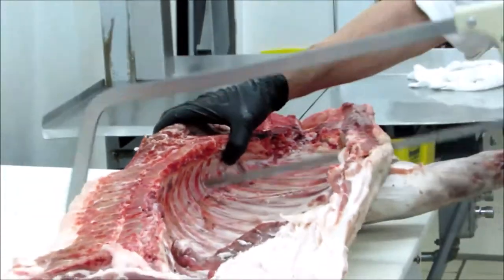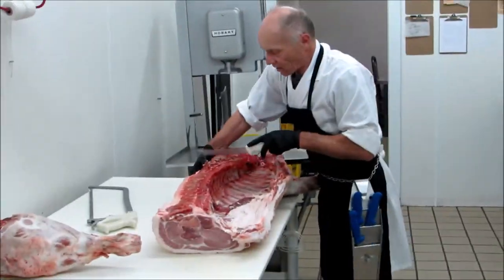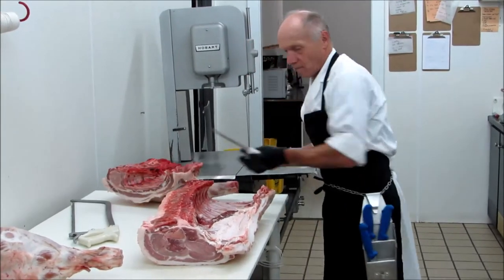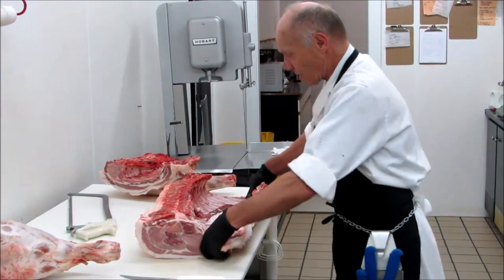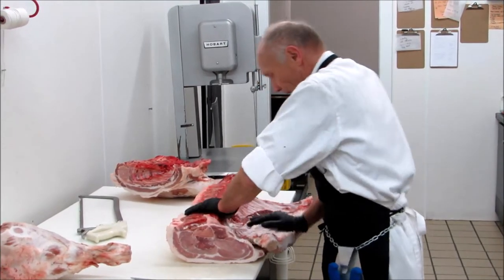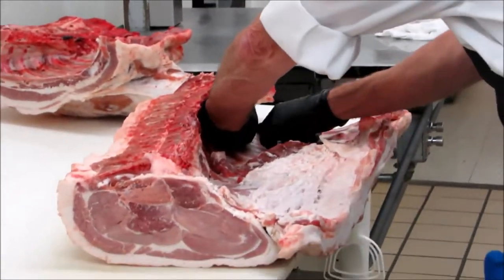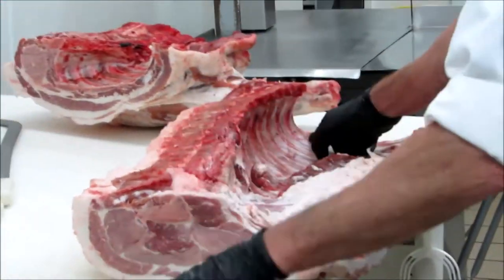With the bones, and the rest with the knife. Now we separate the loin and the belly. Put a hand — a hand wide — because that's going to be your pork chops.